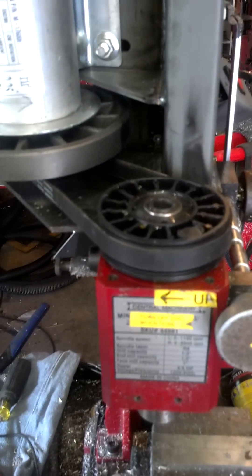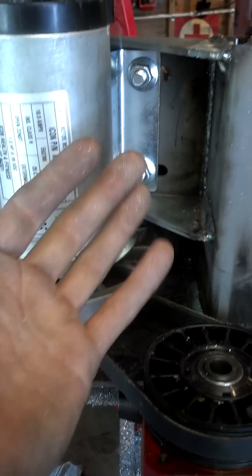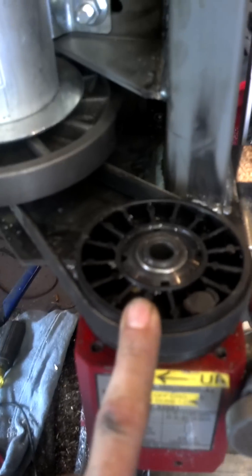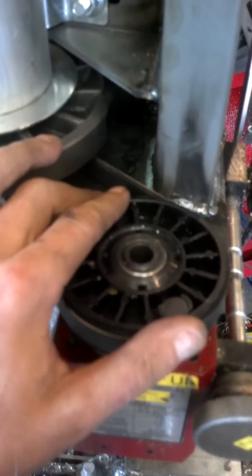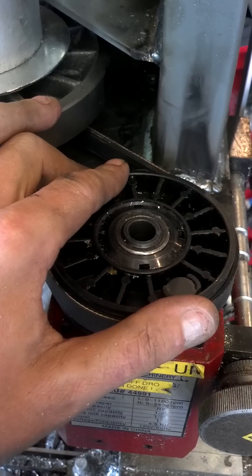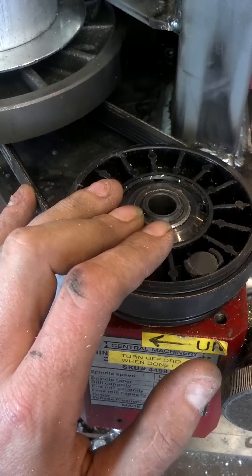Everything you see here is all leftover steel and parts from the treadmill. This is the actual motor from the treadmill and the actual flywheel from the treadmill. This is actually the wheel that goes on the tread part of the treadmill that, for some odd reason, perfectly pressed onto the spindle of the Harbor Freight mini mill. If it works fine, it works fine — if it doesn't, I'll upgrade it with a metal one with set screws later on.